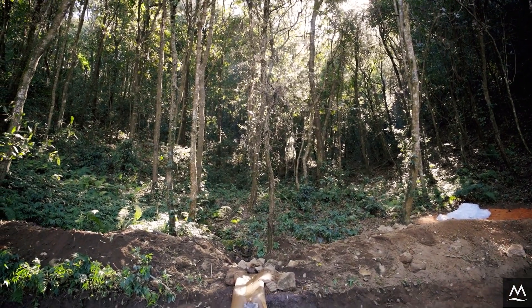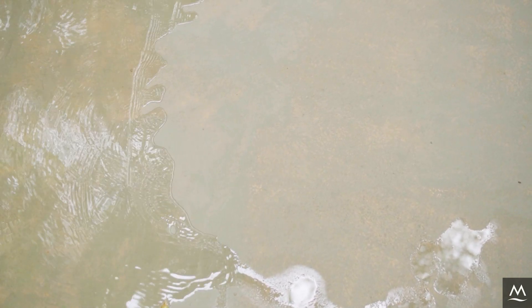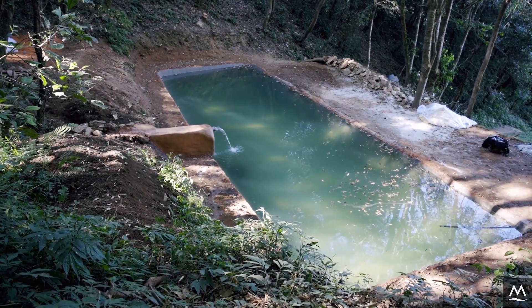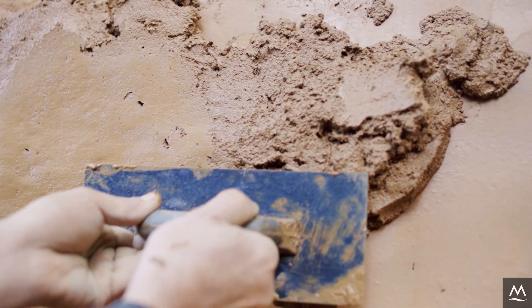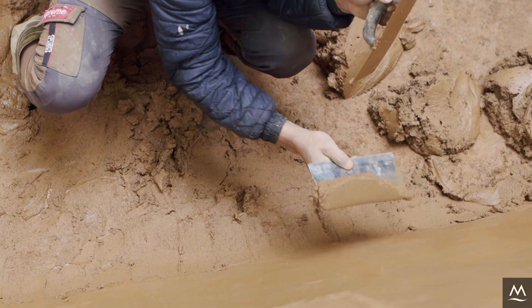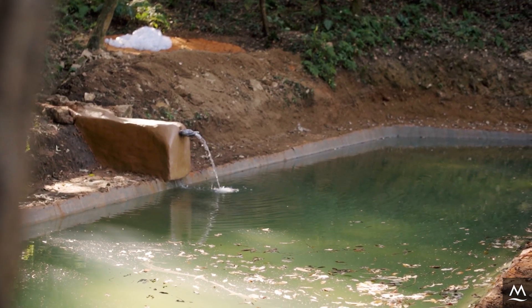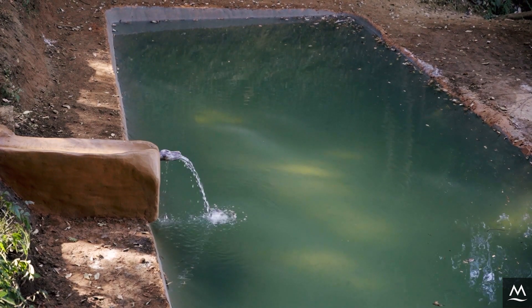To ensure the long-term durability of the soil cement tank, it is necessary to maintain it a few times a year. If cracks emerge on the tank wall surface, seal them with the same plaster mix used for the first layer of plastering. If sediment accumulates in the tank, it should be removed manually every year.